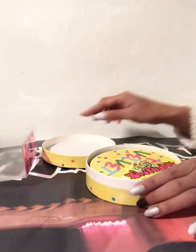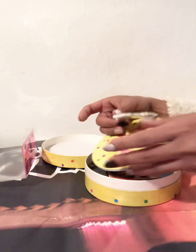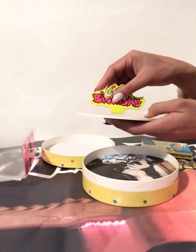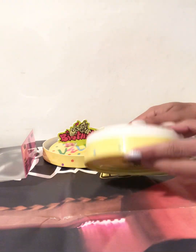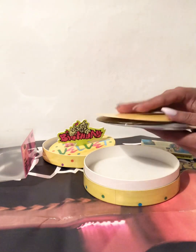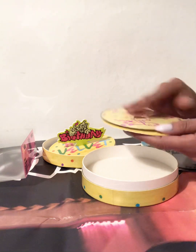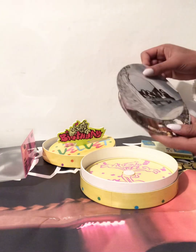So cute! I'm just going to show you the inside. So there's the CD, yellow, and then some circle photos. So cute!